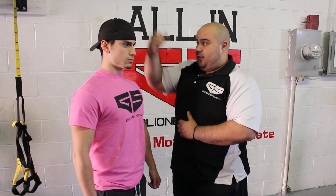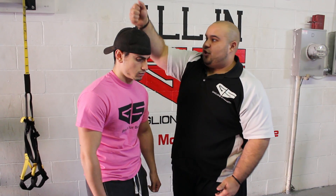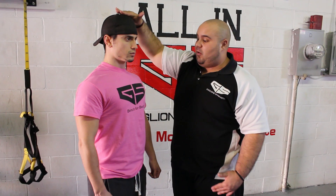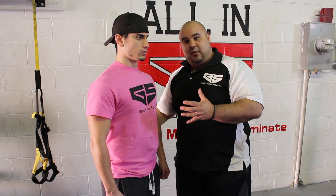One thing we like to think about is an invisible string — getting tall with a string kind of pulling us up, getting tall and pushing the head up. So if you think about getting tall on all your exercises, you won't be too flexed, you won't be too extended — you'll be right in the middle.